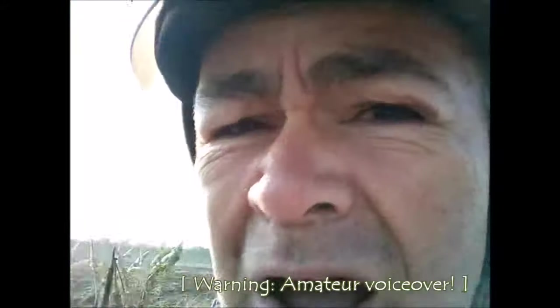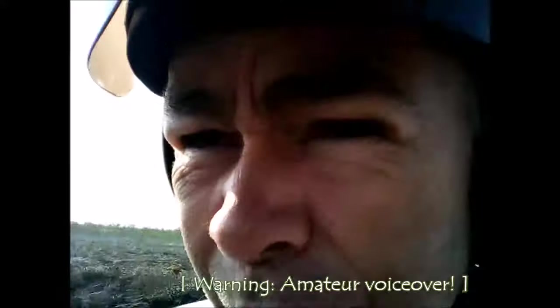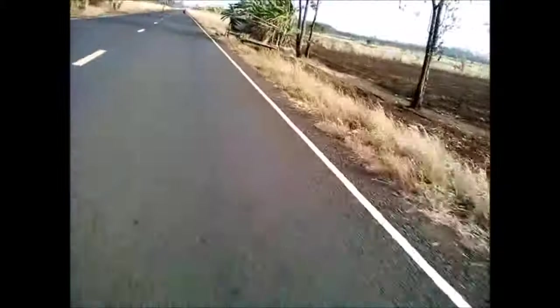That wind chill just bites straight through you — it really cuts right down.